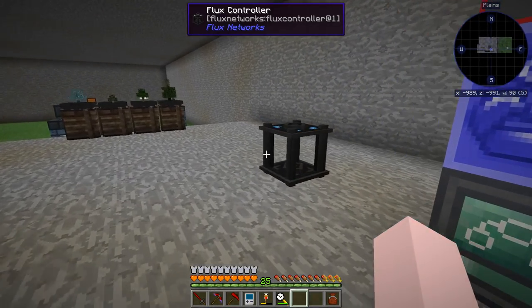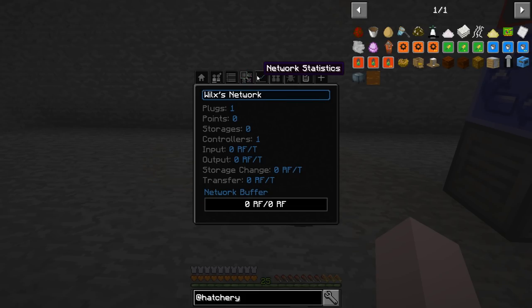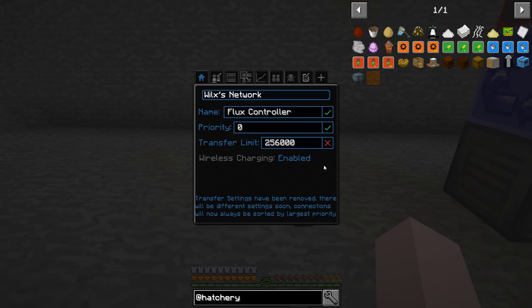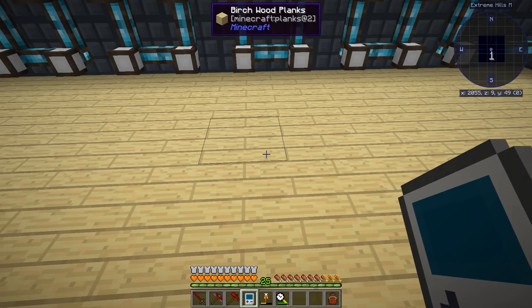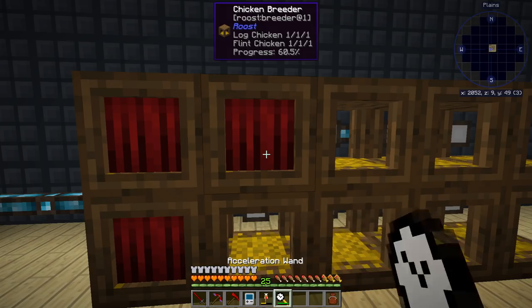I know what I might not have done — transfer limit. Let's take the transfer limit off of that and that. That might have been what I forgot. Now let's see if it goes any faster. Yeah, that's working way better.